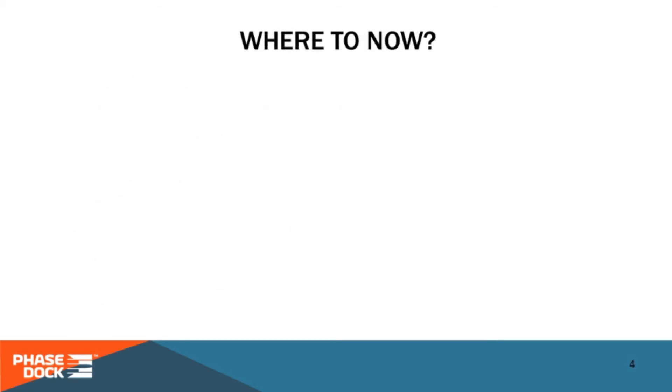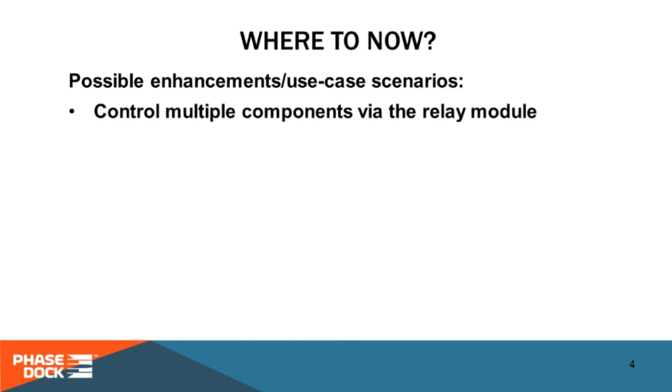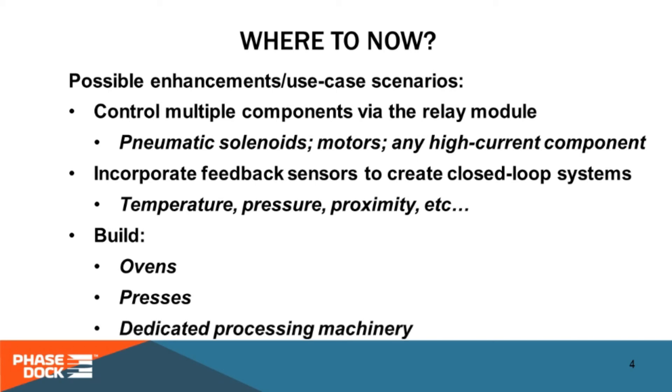We hope the community will take this basic system and expand it to different applications with enhanced functionality. Controlling more elements of your machinery with the extra relays in the relay module is an obvious first step. This is a very simple open-loop system with no feedback mechanisms, so one obvious improvement is to add sensors to the Arduino that can respond to its environment — this greatly increases your system's capabilities and reduces operator workload. Ovens, kilns, presses of different types, and really any moderately complex processing machine is a good candidate for this approach. If you do take this further, kindly share it with the greater community of engineers and makers — we'd love to hear where you can take this.